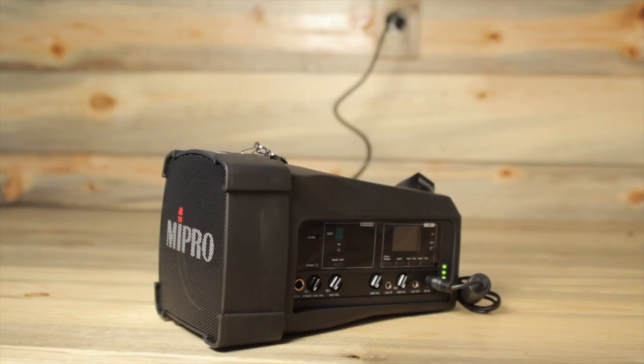The MyPro is the perfect PA choice when you need to be portable. The easy to use, compact, light and robust design is an excellent public address solution for small crowds.